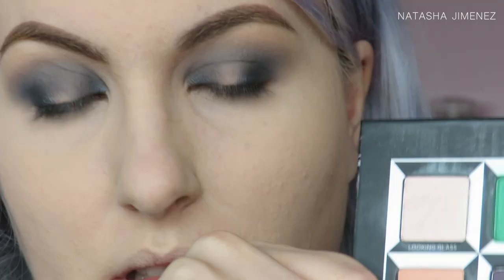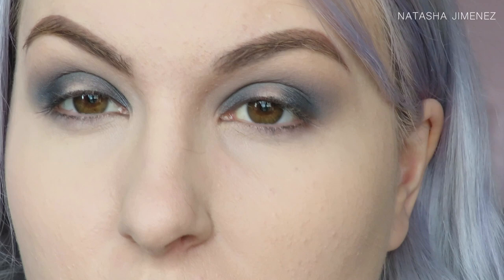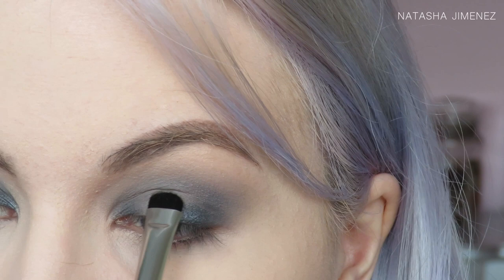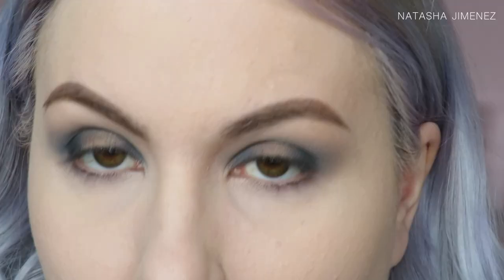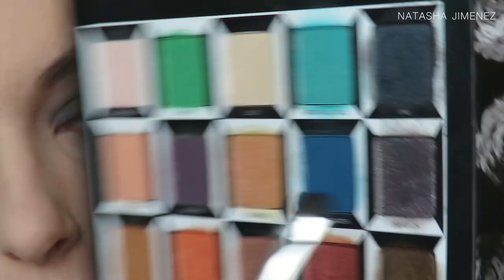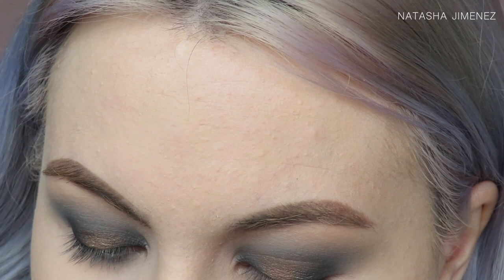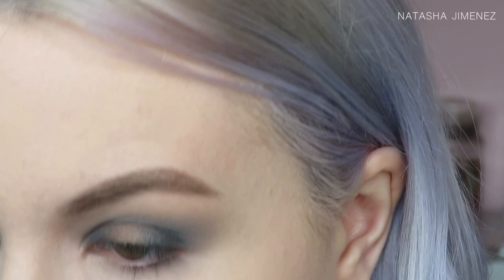I'm now going to take Chronosphere on this Crown C408 chisel shader brush and start placing that in the centre of my lid. I'm basically tapping the majority in the centre and making slight movements left and right to blend that in with Thyme. I've then just wiped off this little shader brush and I'm going to apply Dream On on top of Thyme. Now Dream On is the dud in the palette — it doesn't really do much on top of Thyme except add a little bit of sparkle, so that's the way I'm going to use it.